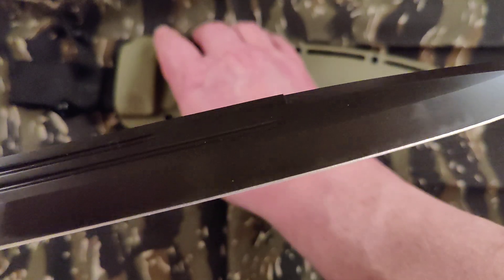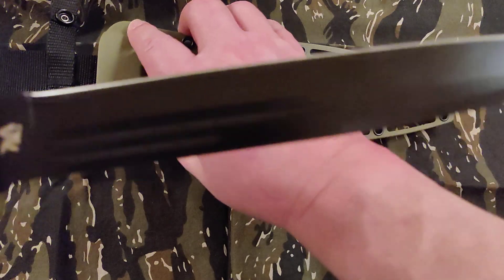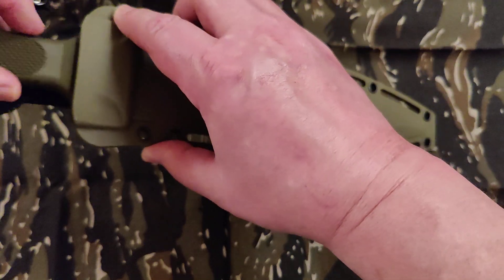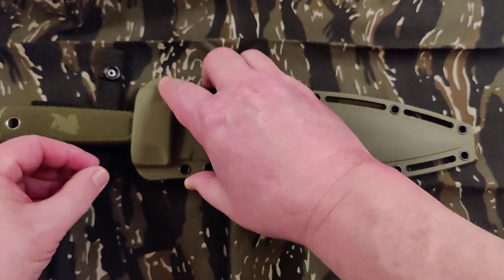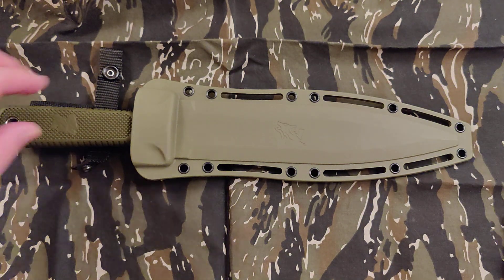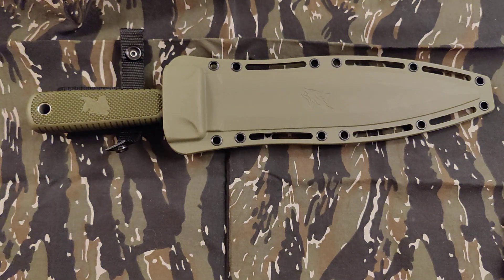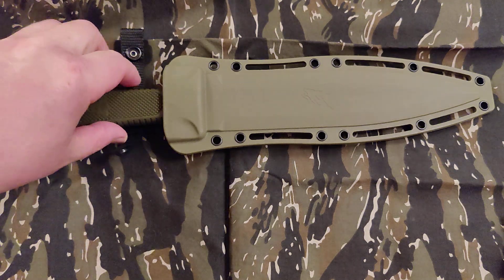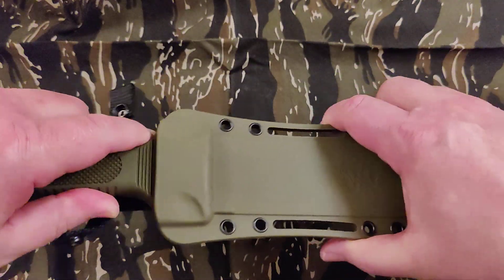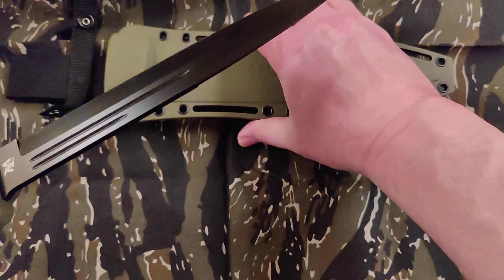One more look at that blade — it's okay. It would be good for home defense, or if you're going after a herd of wild boar I guess. It's pretty intimidating.